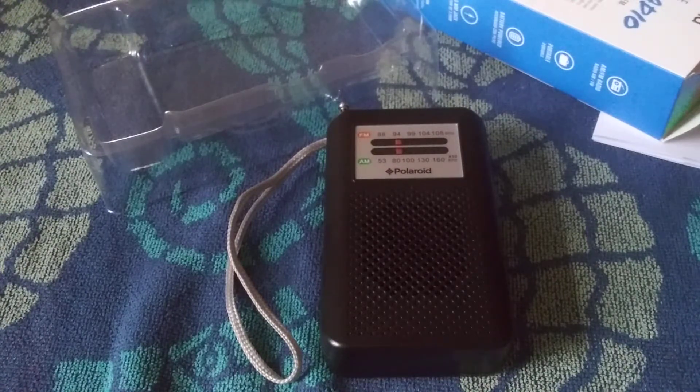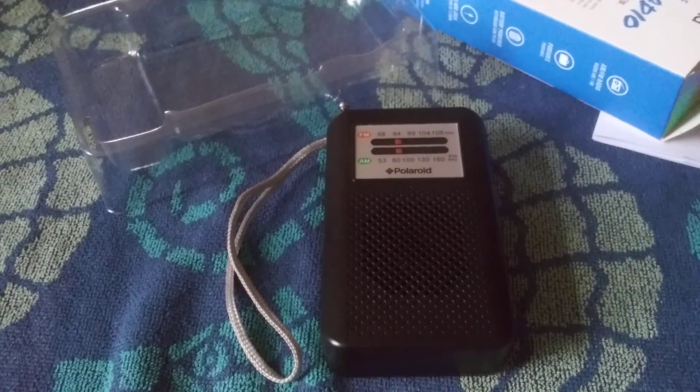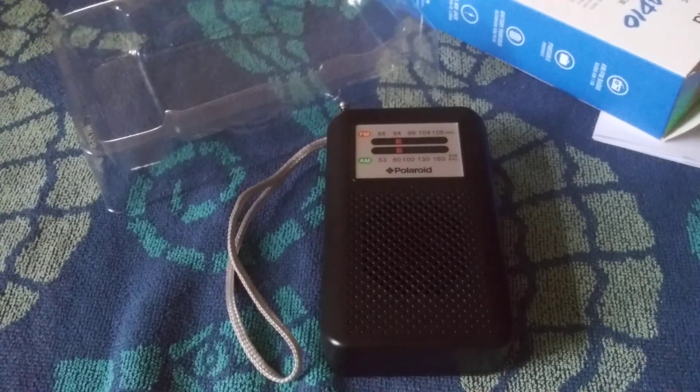I couldn't give this radio more than a three, and that's only because it turns on and plays — but yeah, it's pretty much junk. Anyway, thanks for watching, and again, 73s and we'll catch you next time.